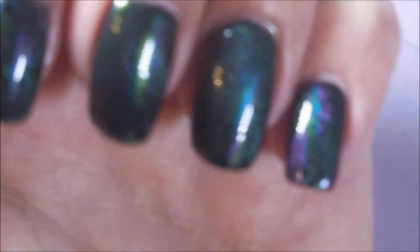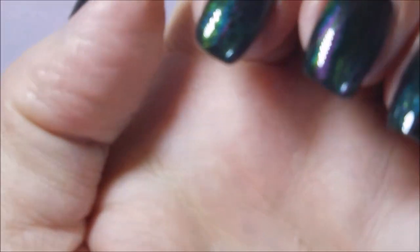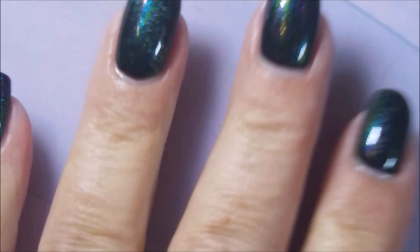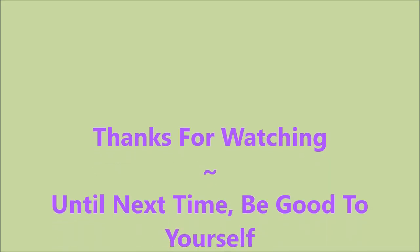Hopefully you can see that. I apologize that it's not better and easier to see — I do have a swatch photo, hopefully it'll be a little better. I want to thank you for watching, and until next time, be good to yourself. I'll talk to you soon. Bye.